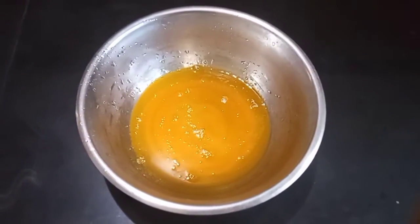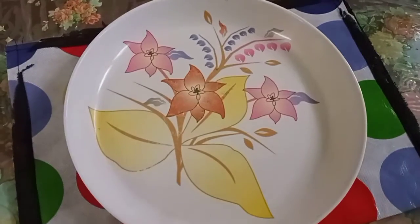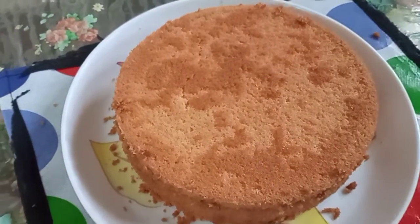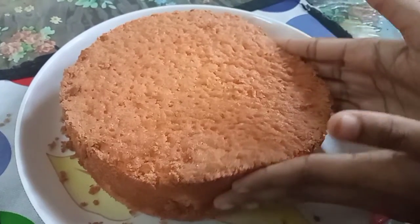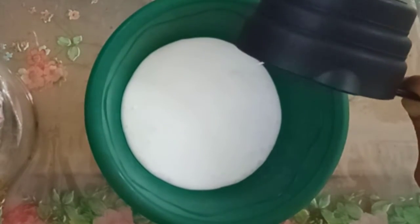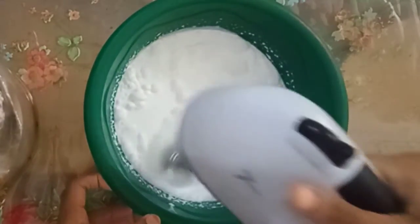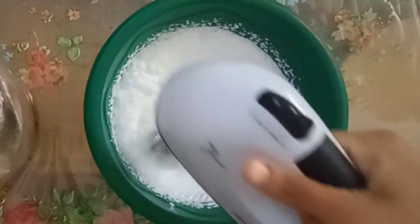Now we will add a layer of cream to the cake. I'll add a bowl of cream — one cup — and use a cream for the icing. We have cream, a beater blade, and we'll dry it in the freezer and then remove it when ready.